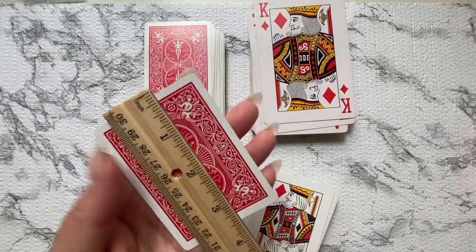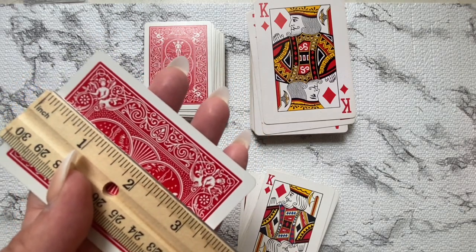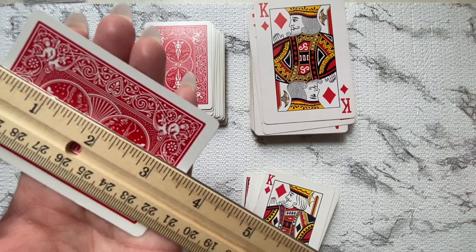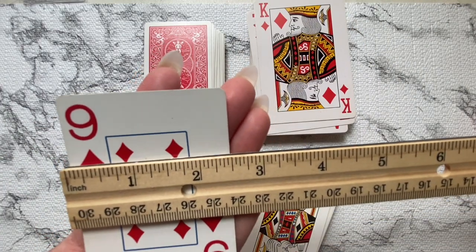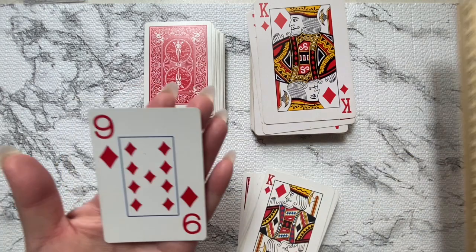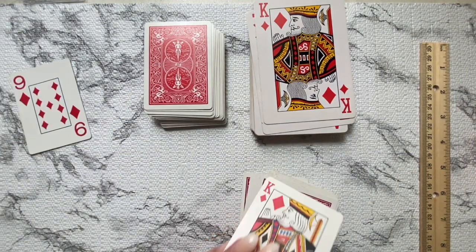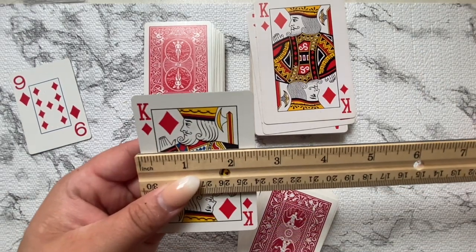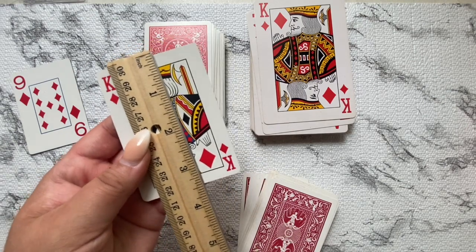I got mine from the thrift store and found the jumbo ones there as well. I've also seen them on Amazon and at Dollar Tree. I'm going to try to link everything below — whatever you see here will be in the description box.